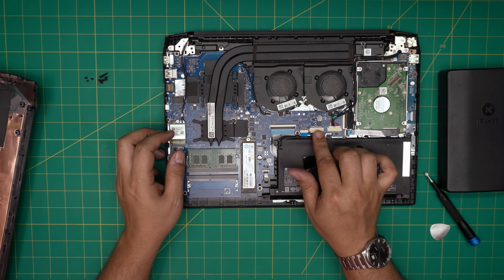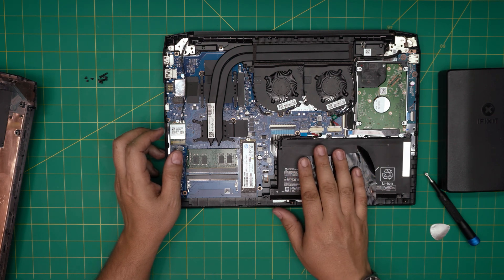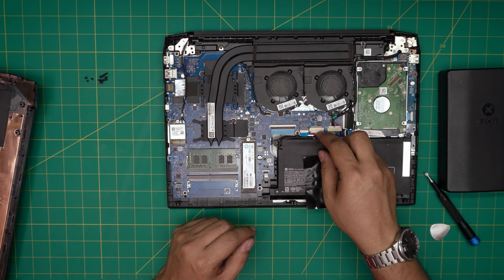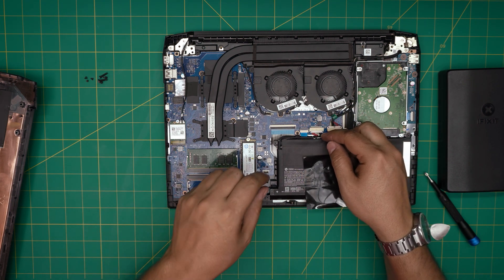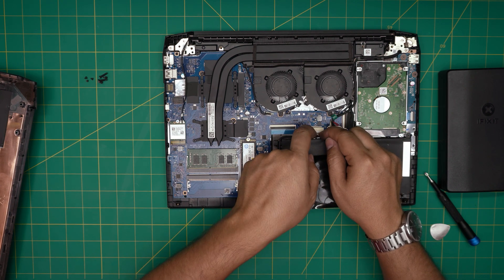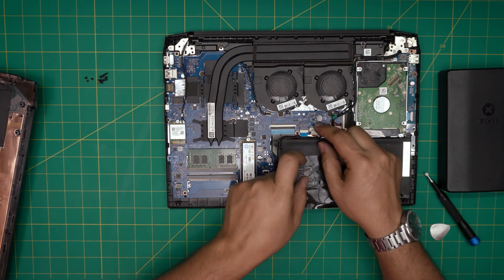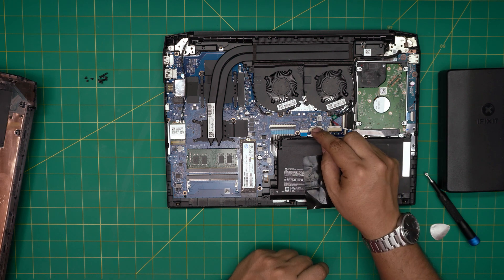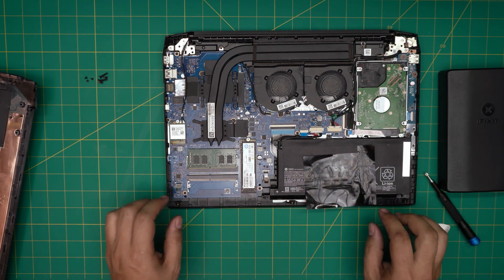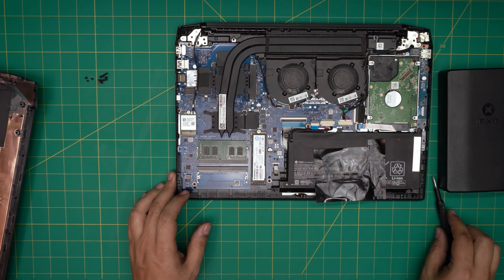If you disconnect the battery, you're going to lose the configuration in the BIOS — it'll reset to default. It's not a big thing, but just be aware. If you do want to disconnect it, pull these two triggers backward and the battery will get disconnected. But to do RAM upgrades, you do not need to disconnect the battery.